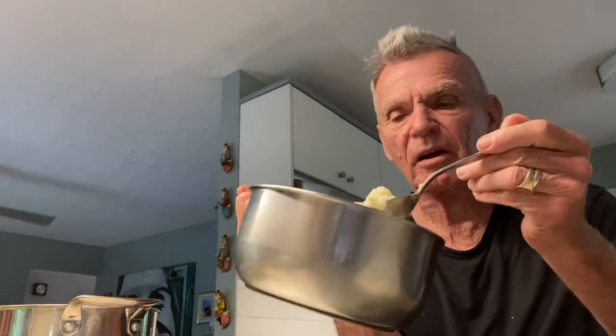I got some long grain rice and threw it in some boiling water. Cooked it for about 10 minutes on low and added some dill, basil, salt and pepper, and maybe a little butter or whatever you want to put in there — cheese even if you feel like it.